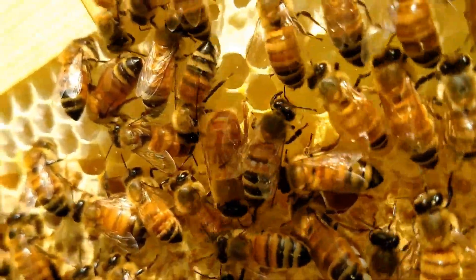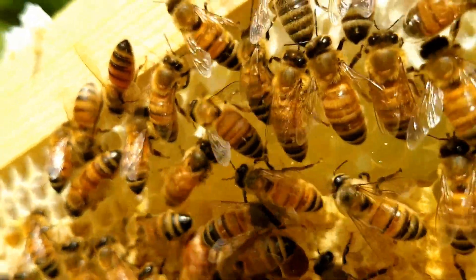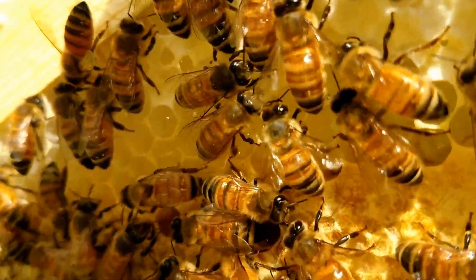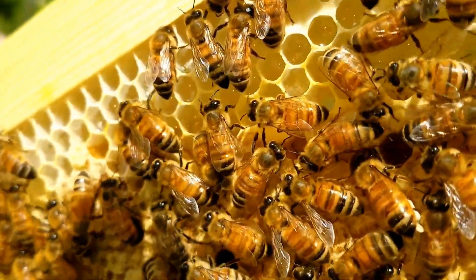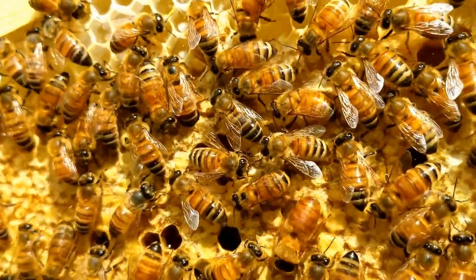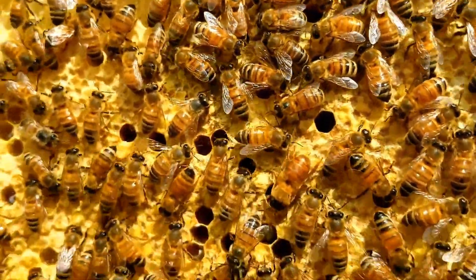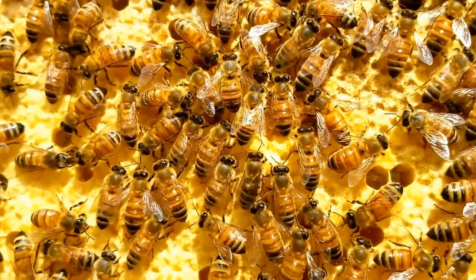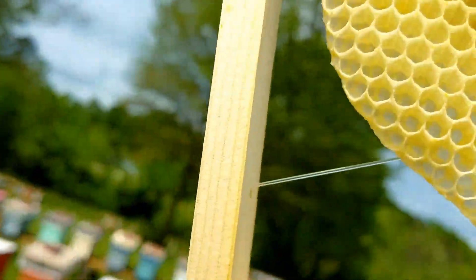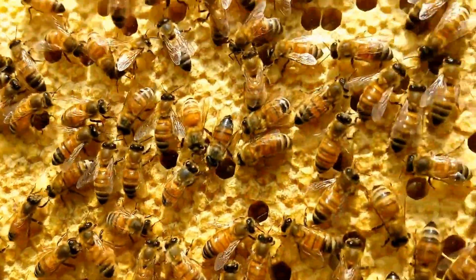That one right there — they really show up. If you can see right on their abdomen, it looks like layers of wax, and that's where they get that wax from that they draw out. Like this frame right here — it's all new wax — and as they get nectar, that's what produces it.